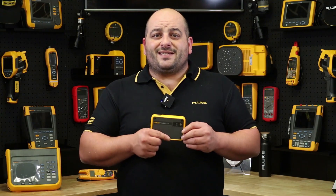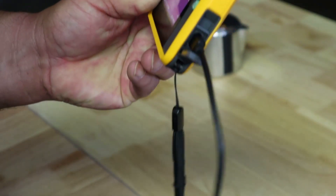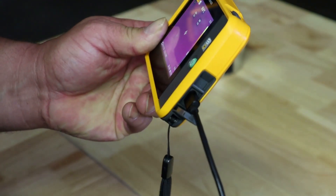Downloading your stored images is easy with the same USB cable plugged directly into your PC, or use its Wi-Fi connectivity with the Fluke Connect desktop software.